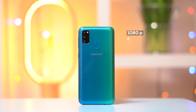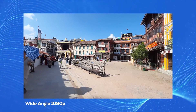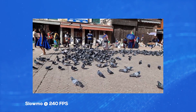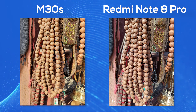The M30s can shoot 4K videos at 30fps, though only 30fps is available at that resolution. In 1080p, videos are stable with good colors, contrast, and dynamic range. The wide-angle lens can also be used for video. Some flagship phones offer a super steady wide-angle mode. The phone also supports 240fps and 960fps super slow-mo. Compared to the Redmi Note 8 Pro, the M30s has a cooler color tone while the Note 8 Pro looks warmer.